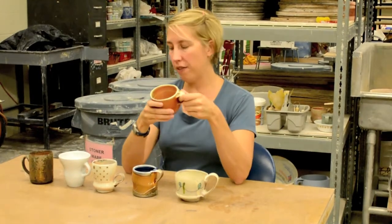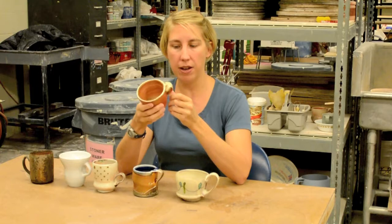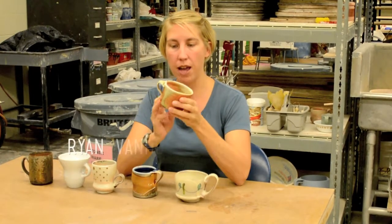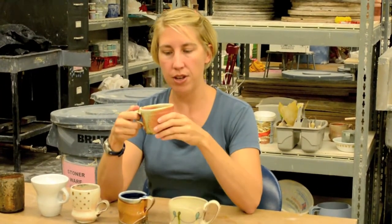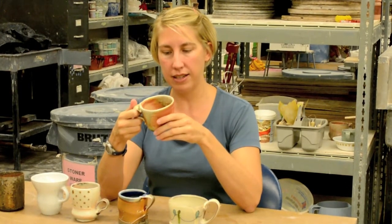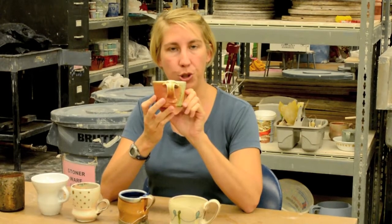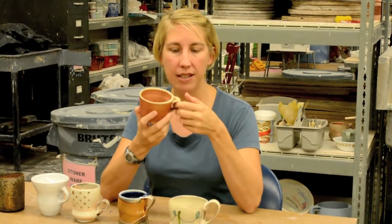All of these handles I consider comfortable. This mug is made by a good friend, Ryan Van Hoy. It's just a really amazingly comfortable handle. I think it suits this pot really well. It has a casualness about it that I really like. I love the juiciness of both the start and finish of the handle. He does really great handles in general.